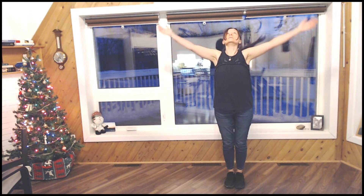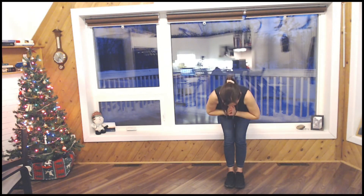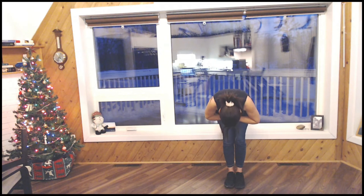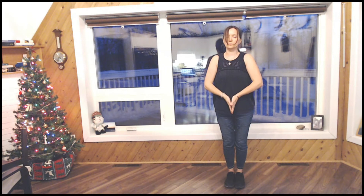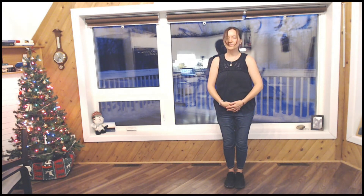Spending a few breaths, just pausing, observing. When you are ready, put your feet together. Circling your arms up into prayer, offering a thank you to the heavens, the heart space, and the earth below. Thank you.